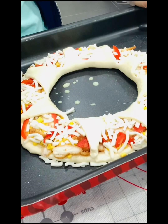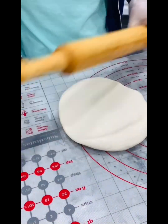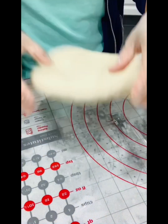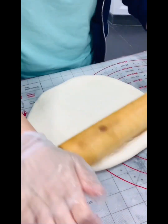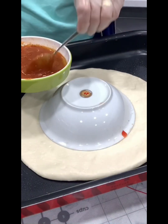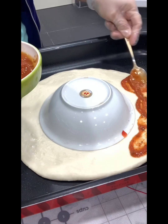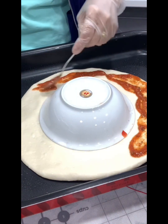Here we go — ready for the oven! This is also the circular ring shape — optional, guys. And if kids don't like pizza sauce, you can also skip the pizza sauce.